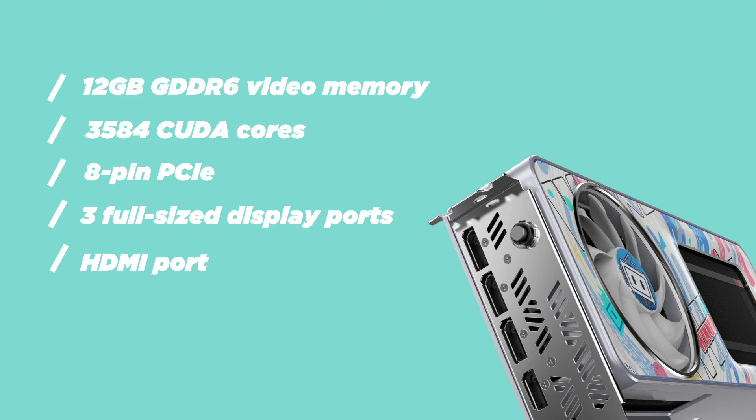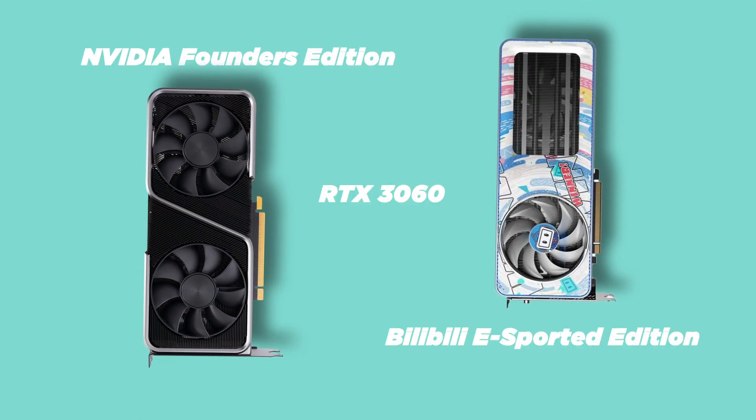For power, it has an 8-pin connector for the power input and has three full-size DisplayPorts and an HDMI port for video output. The RTX 3060 Bilibili Esports Edition's performance is similar to the regular RTX 3060, but it just comes with a fancy jacket and with an MSRP of 62,000 rupees.